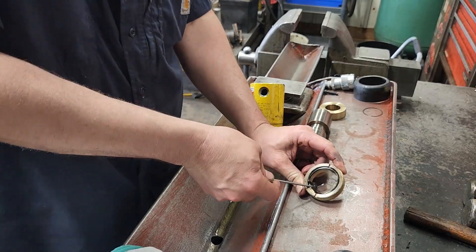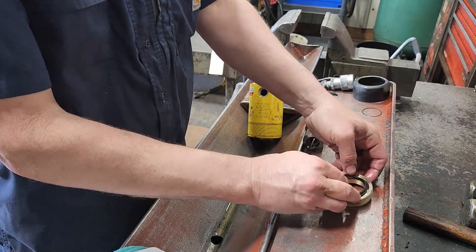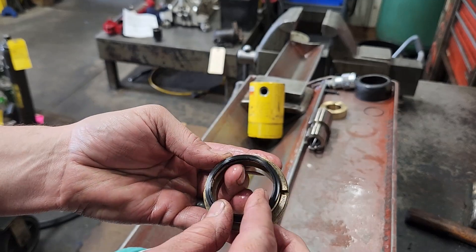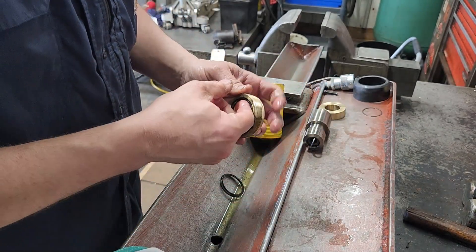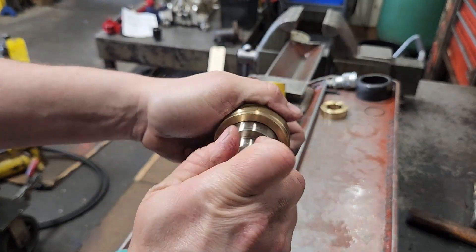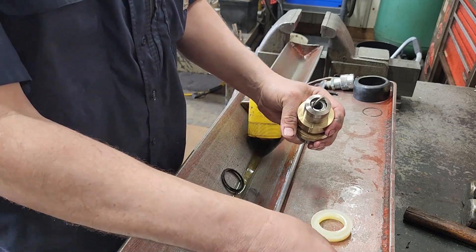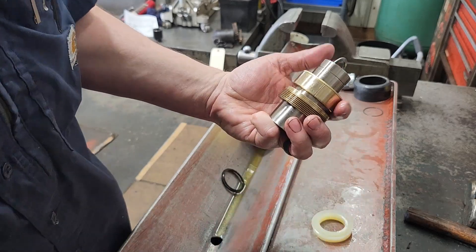We're back. We're going to take our wiper out and grab our new one to install it. It only goes in one way — on this profile the lip is facing up. Put it in the groove right there and put that back on over the rod.